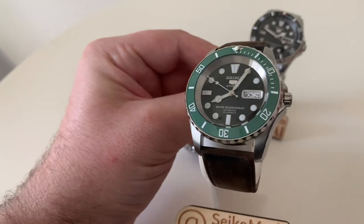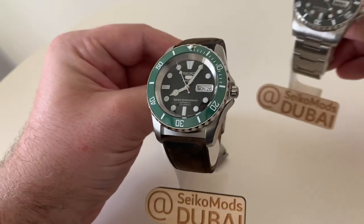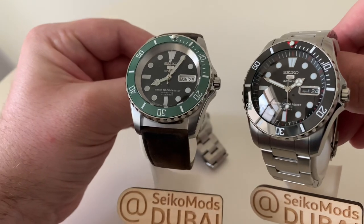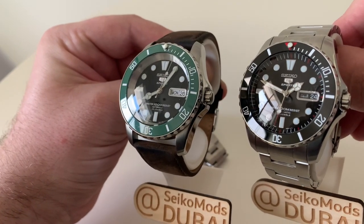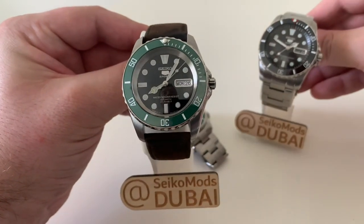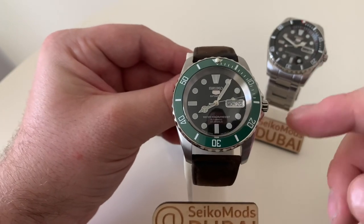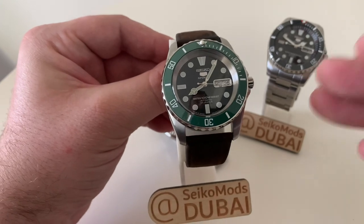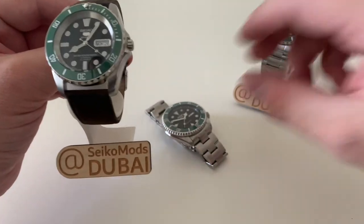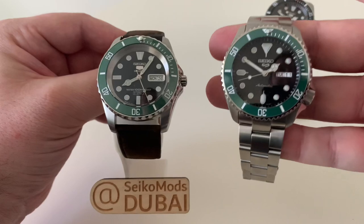The parts for this build are from Watch and Style, as mentioned before — quality-wise exactly the same as DLW. We've got a green Kermit-style Submariner bezel in ceramic, a nice double-dome sapphire crystal, Mercedes hands which match the lume really nicely, and inside is still a 7S26 movement. I wanted to make this model as it's a simpler version of the watch, and it's actually one of my favourites.